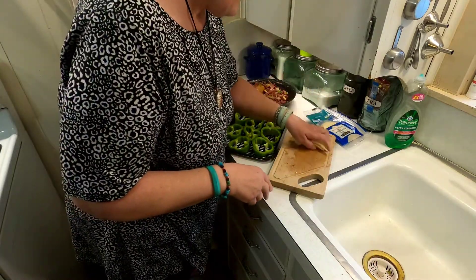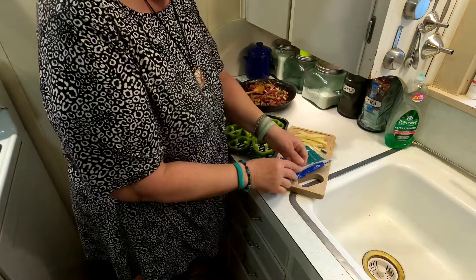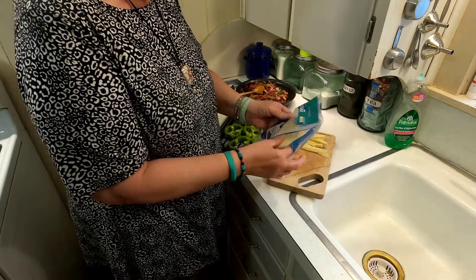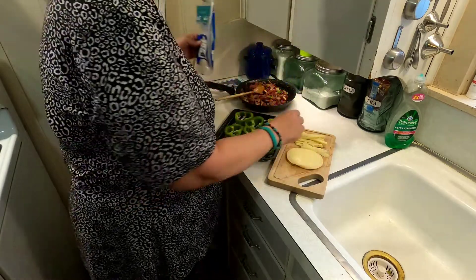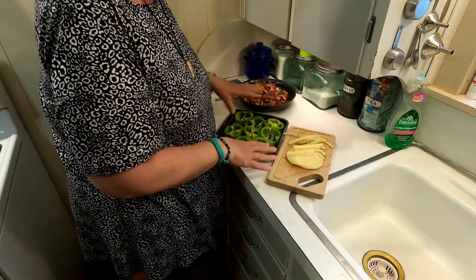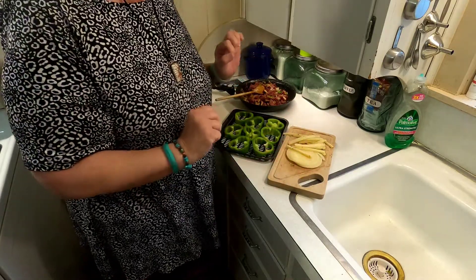And to go on top will be a few pieces of provolone cheese and a little bit of pepper jack I have left. That's going on over the top, and if I need anything else I've got some cheddar too.